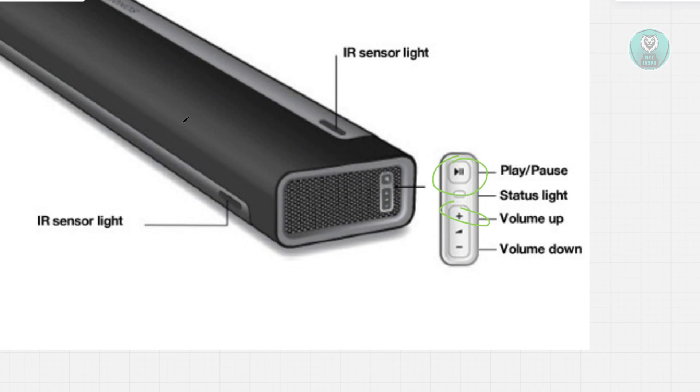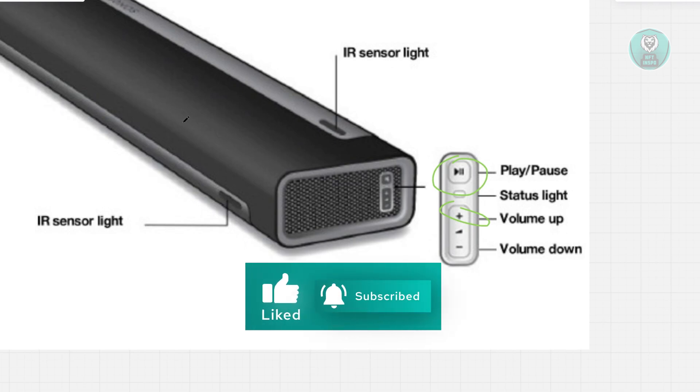But in this case, that's about it. Hopefully this video was able to help you — like and subscribe to NF2inspo. Thank you for watching.